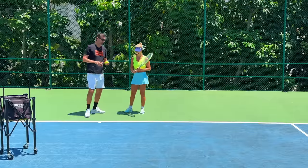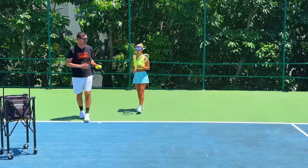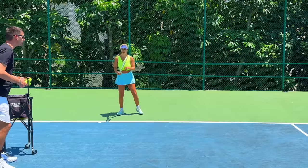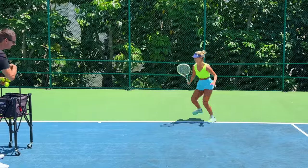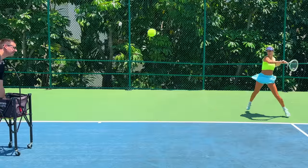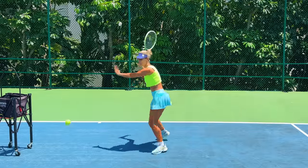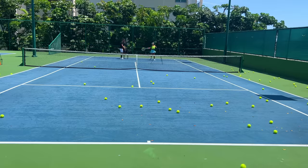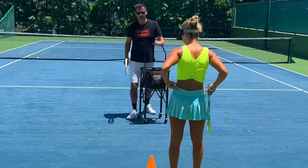Now we do the same drill but hitting forehands from the backhand side — it's the reverse backhand V. You come back to the middle all the way, no cheating. Here we go — come deep and come to the middle, short, come on, attack. Middle, deep — keep that forehand continuous — and middle, deep, come, and short. You've got two more — go deep all the way to the middle, and short, come on, get in there.